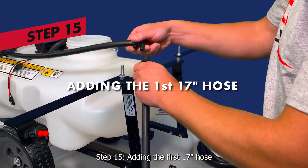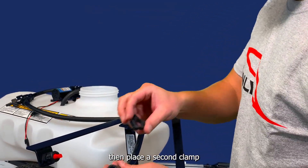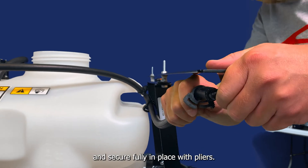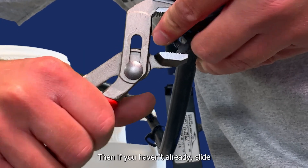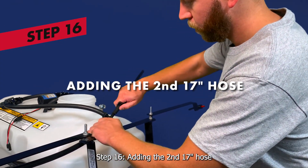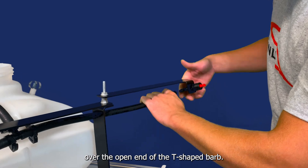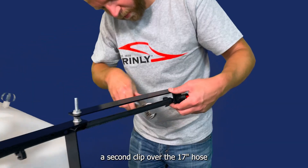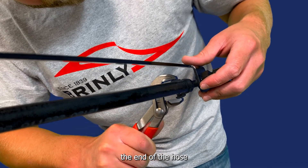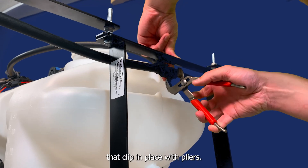Step 15: adding the first 17-inch hose. Slide a clamp over one end of the 17-inch hose and insert one end of the T-shaped barb into the end of the hose. Then place a second clamp on the end of the 17-inch hose and add the clamp to the barb at the end of the boom arm. Slide the clamp towards the nozzle and secure fully in place with pliers. Then slide the first clip towards the other end of the hose near the T-barb and fully tighten with pliers. Step 16: adding the second 17-inch hose. Slide a clip over one end of the second 17-inch hose and place one end of the hose over the open end of the T-shaped barb. Then place a second clip over the 17-inch hose and slide that end over the barb at the end of the boom extension. Slide the clip towards the end of the hose and fully secure in place with pliers. Then slide the second clip towards the end closest to the T-shaped barb and fully secure that clip in place with pliers.